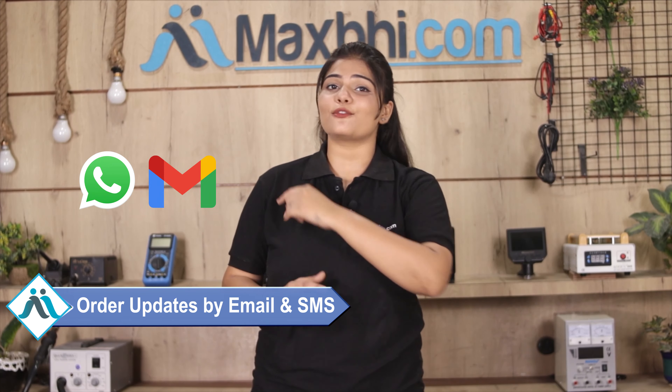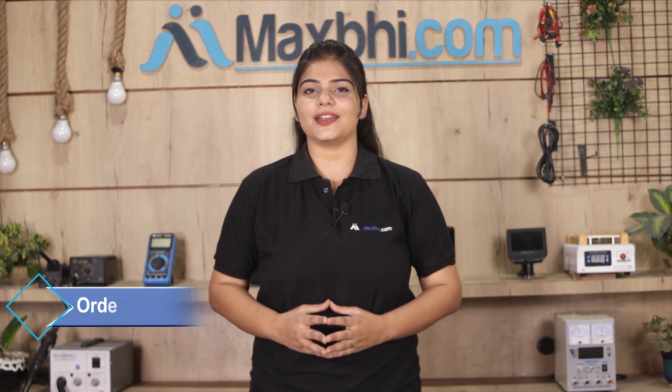Once your payment is done and your order is processed, it will be safely packed and dispatched within one or two days. Shipping is free, so you just have to pay for the product and nothing else. All order updates and tracking details will be sent regularly to your email and phone.